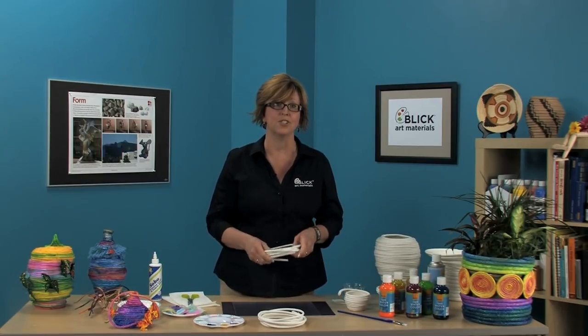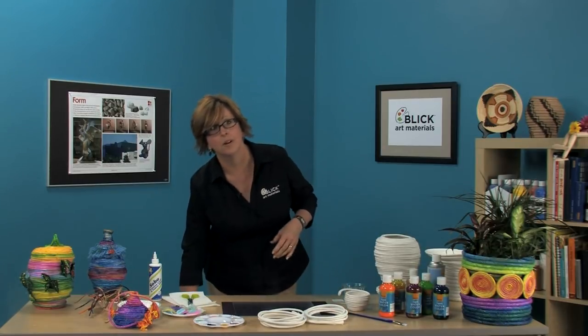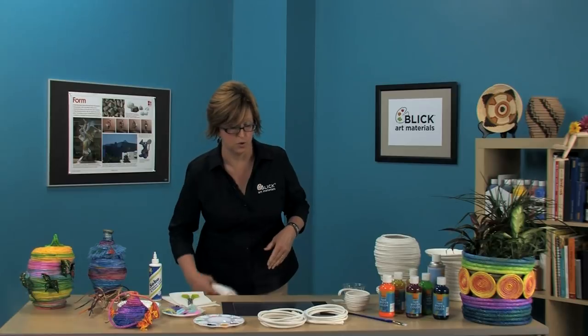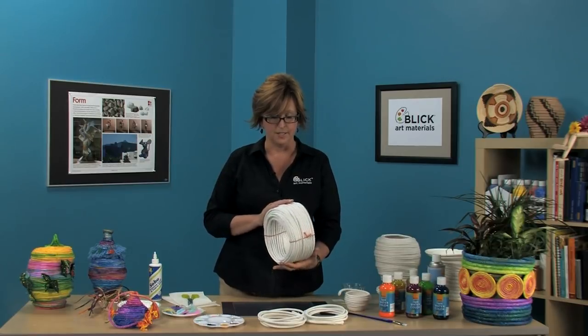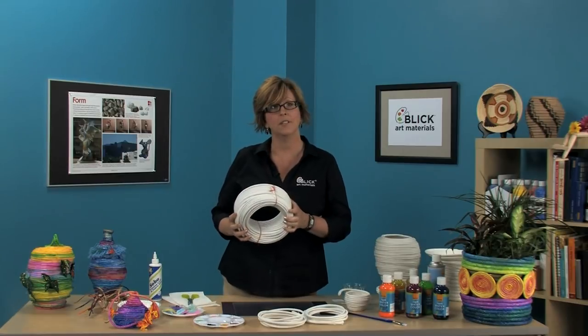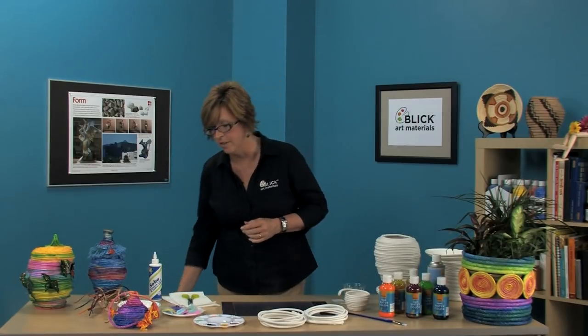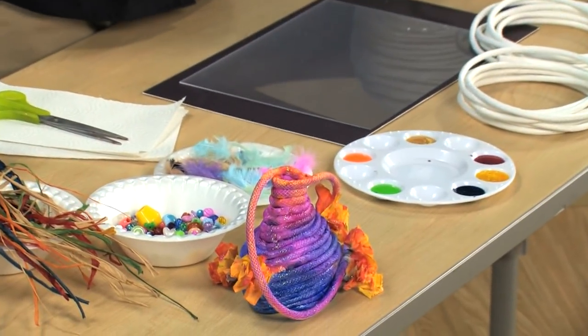But today we're going to use it just like this. There are three diameters available. We're going to use a quarter inch coil, which is the smallest size. This is 180 feet — this is how it comes. I would use a piece about 10 to 15 feet long to start out with. That will make a basket that's rather small, like this one here.